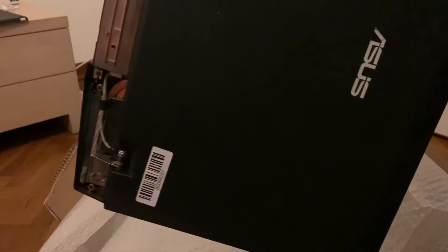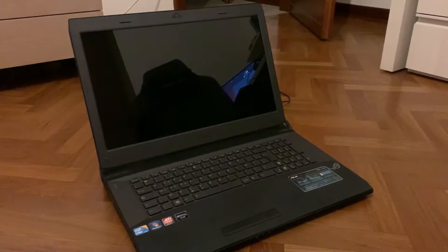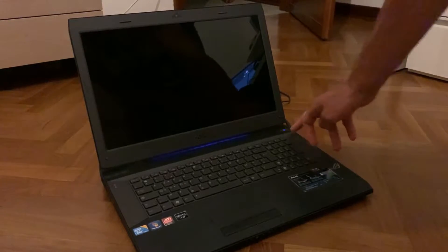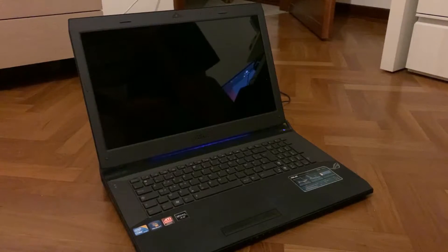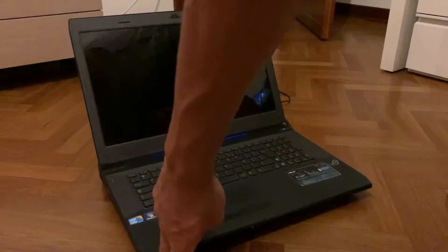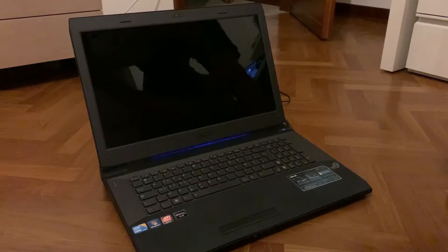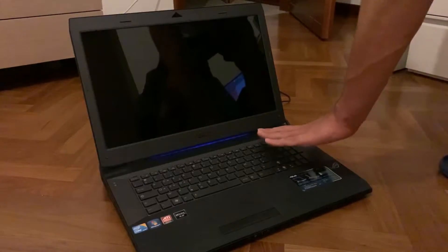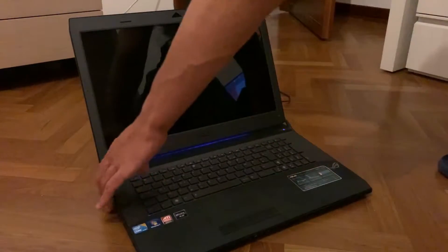We're going to take a look and see if we can fix it. The seller said the laptop receives power but doesn't turn on. I grabbed a random power supply and as you can see the LEDs did light up, but we have no lights down here — so it is actually taking in power, which is a good thing.